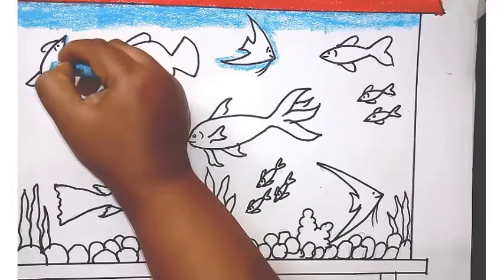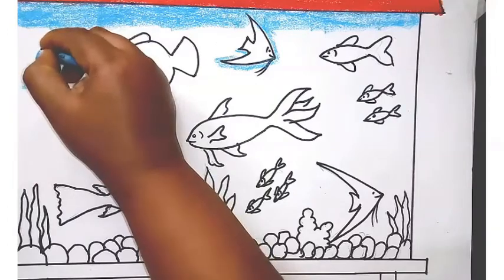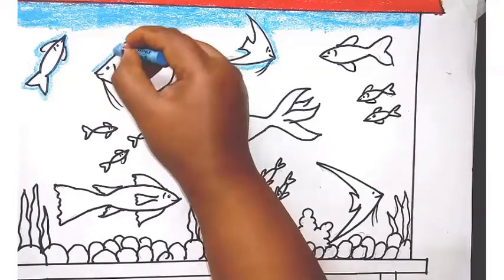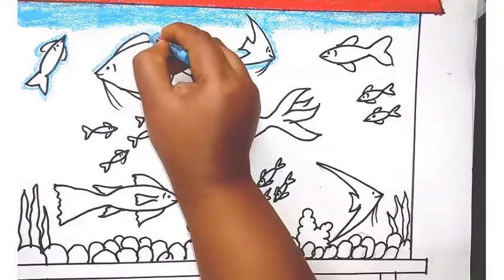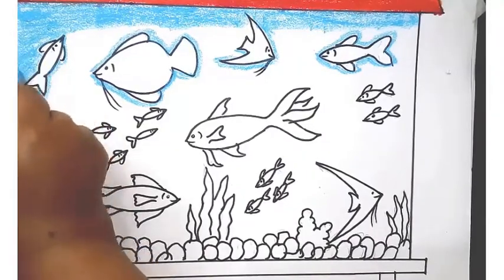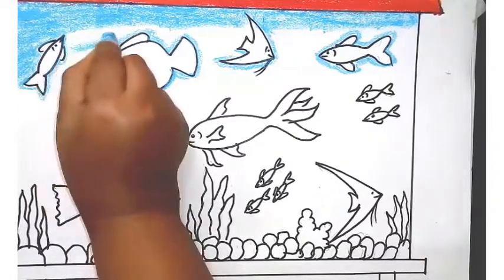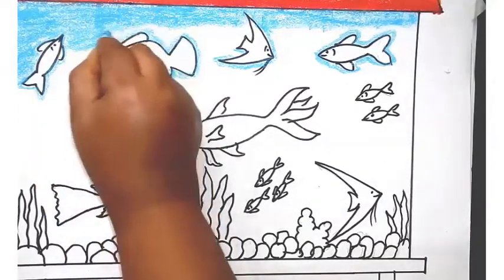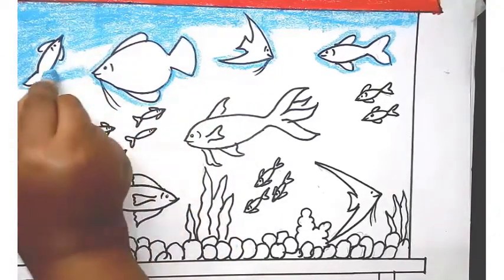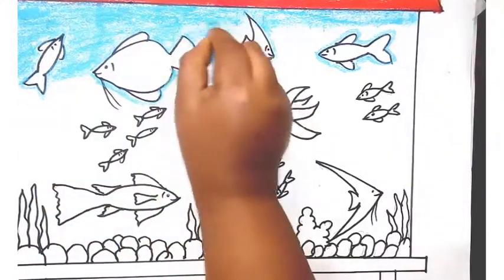Always remember you should start from top to bottom while you are coloring. I started at the top with red and orange. Then I am giving light blue for the water — giving it in one direction. For the fish, you can just outline the blue and then start filling the gaps. Either your stroke should be in a sleeping line, slanting line, or standing line.